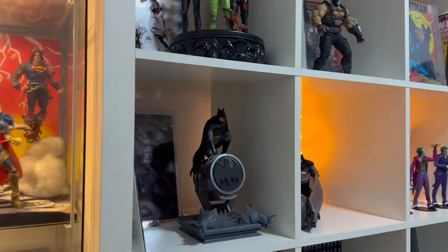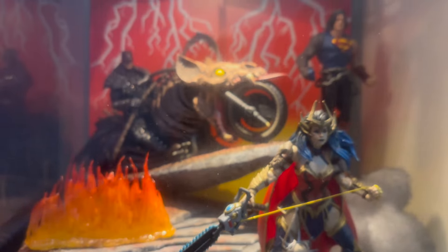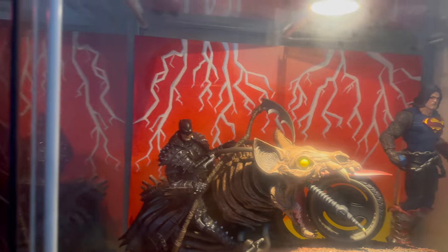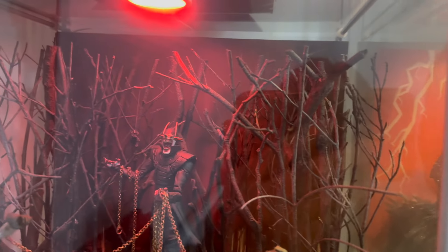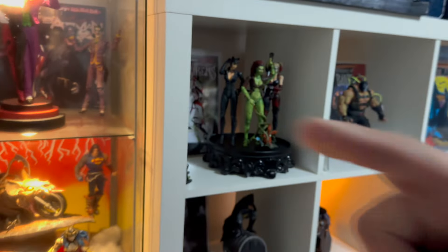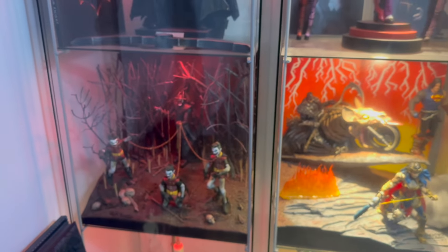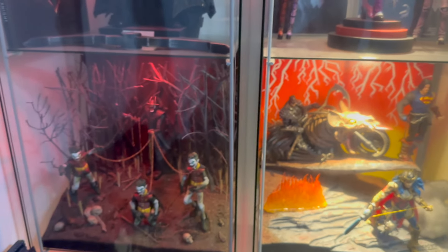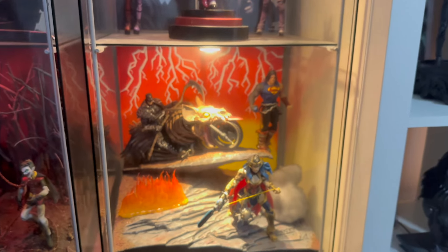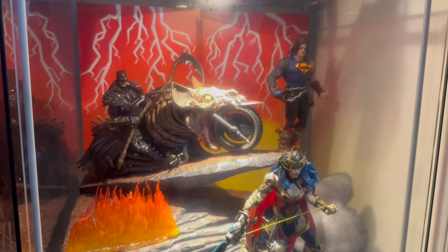This is the type of stuff Jin does. How long do some of these things take? It all depends on how committed you are and how detailed you want to make it. That was my first custom and it took me over a two-week period, probably doing an hour here and an hour there — I'd say 10 to 12 hours on that one. The other one probably has less work because there's not as much going on.